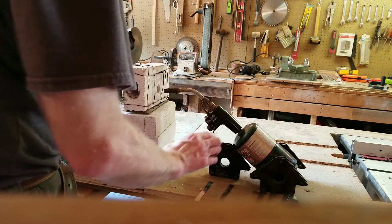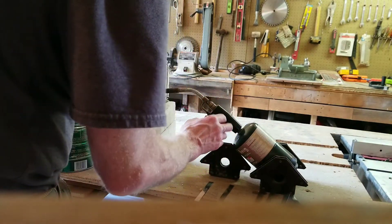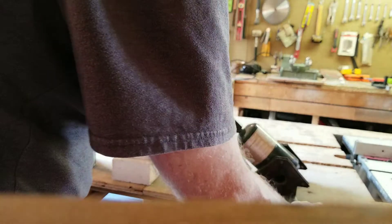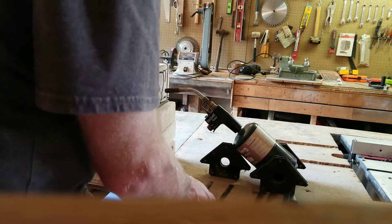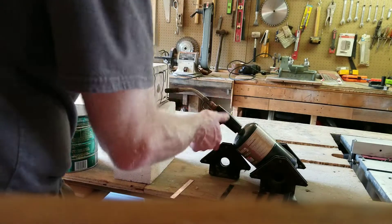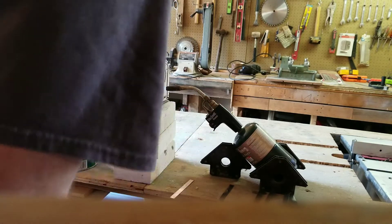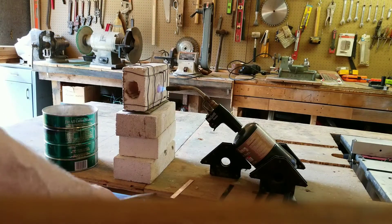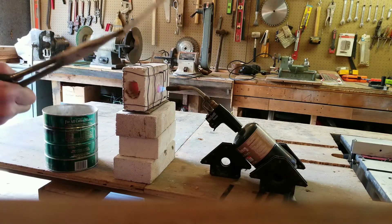I'm just going to show you what I do here to anneal them. Nothing scientific, and after doing a few I really noticed that this stuff's so thin I might have a hard time quenching it without cracking it, but I'm going to see how that works next weekend. Anyway, I have my pieces of stock pre-cut. I get my forge adjusted here, get it warmed up. It doesn't take long. There's really thin steel — long pliers.